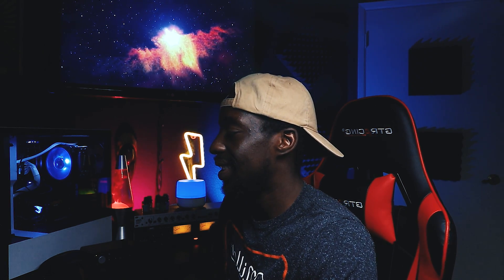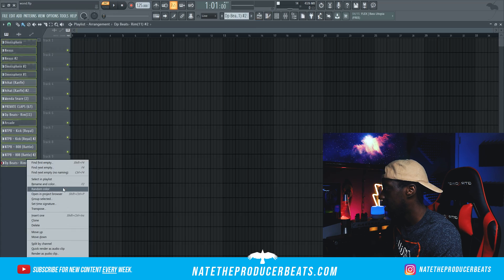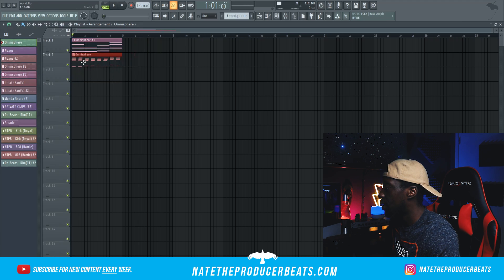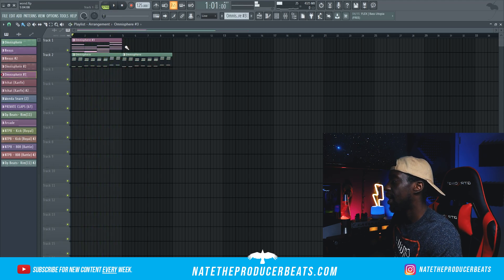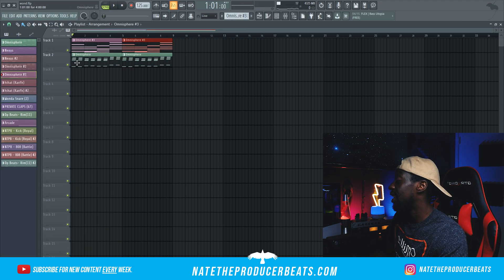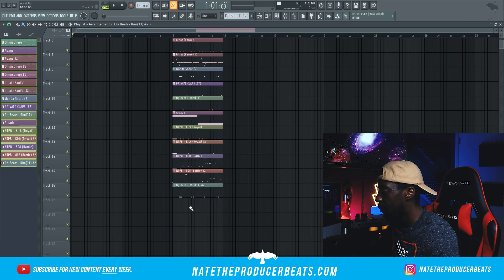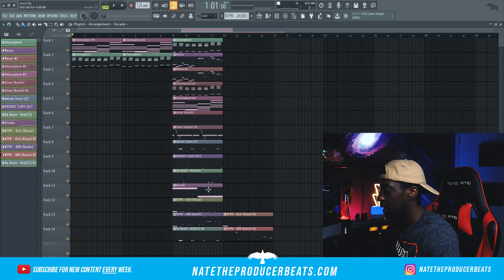We're going to go ahead and arrange this thing. Highlight everything, make sure everything is ready to go, and we're going to go Split by Channel. Make sure we highlight it all — let's go Random Color and get it started. First thing I want to start off with is this Omni track, and I think I'm going to have the guitar in there as well. Just kind of have that go twice, and then from there just go straight into the hook. I'm going to go ahead and bring in everything. We had some alternate snares and stuff going on, so we'll move over this 808 and this kick. Let's match them all up so they're nice and pretty, and then everything else we can copy in.